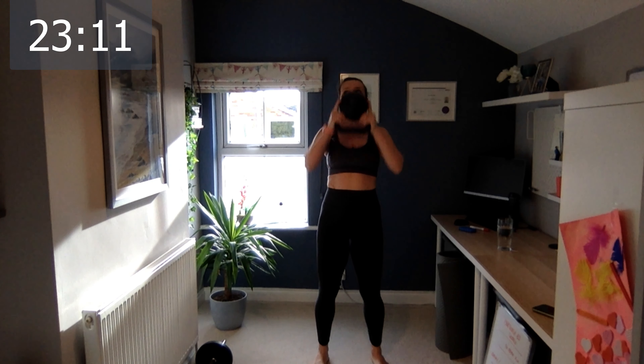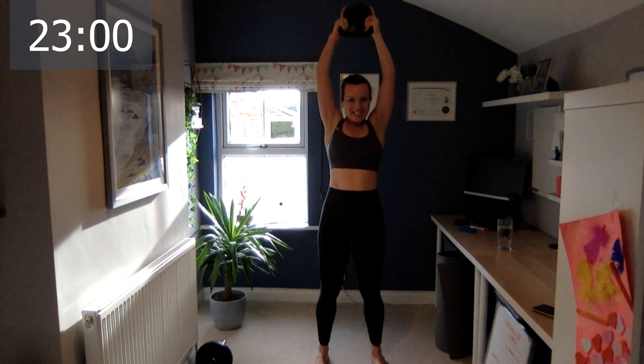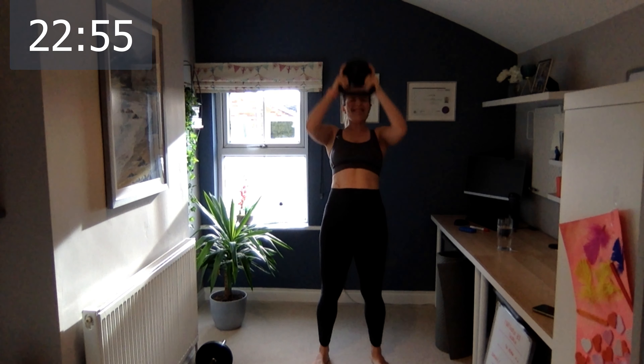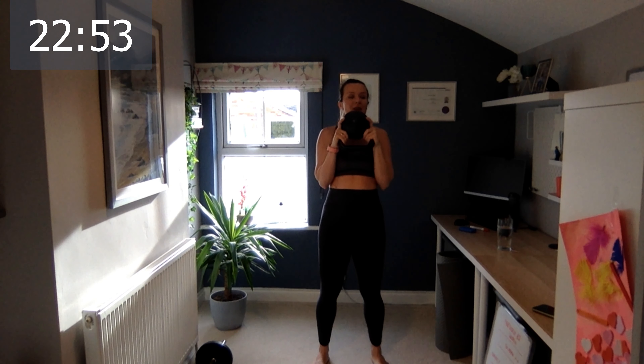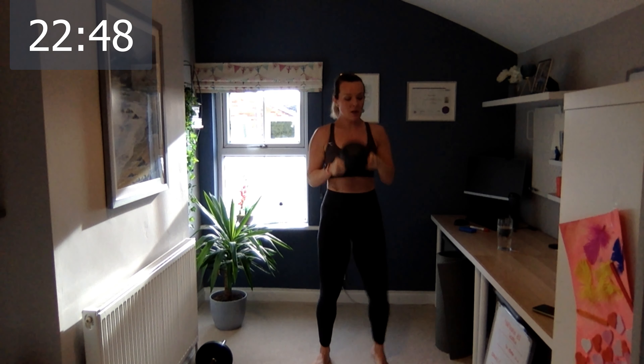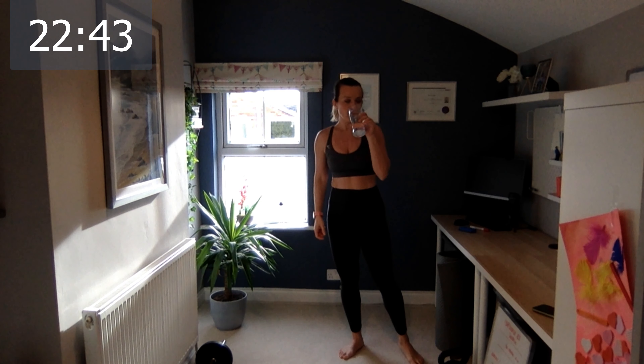Let's go — one, two, three, four, five. This kettlebell is 12 kilos. Eight, nine, and last one. Have a little rest, grab a drink. Get down to the floor.